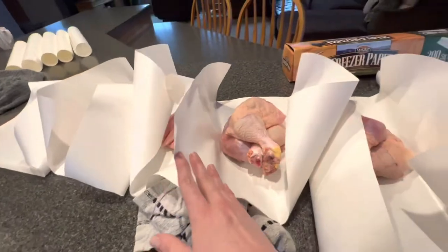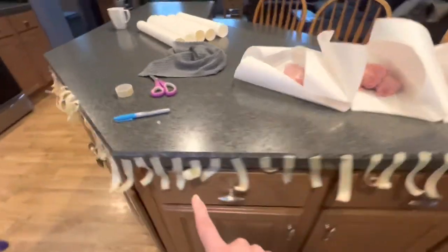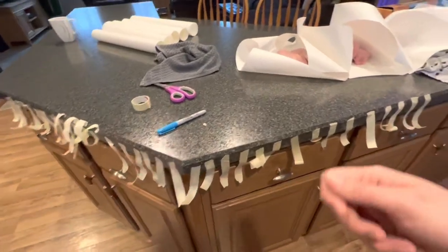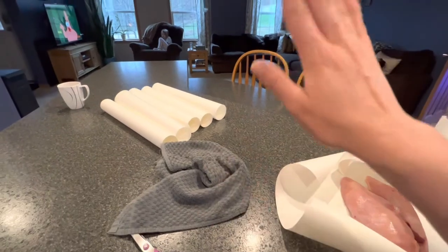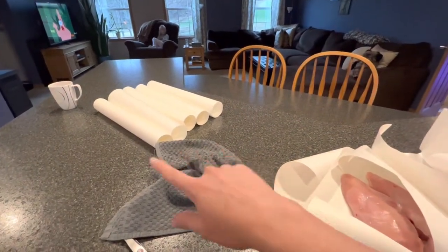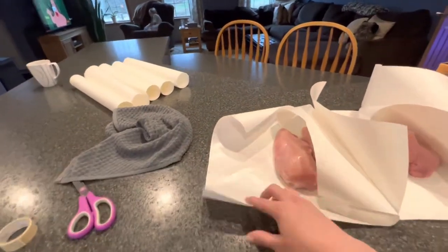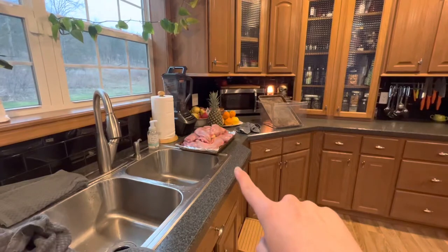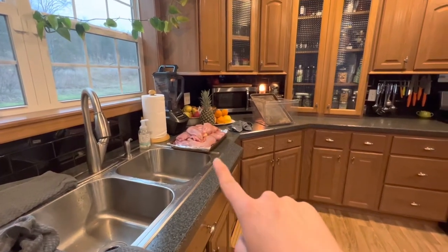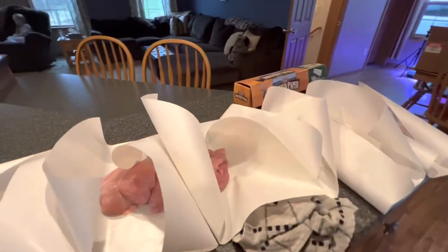We just kind of assembly-line this. We have all our tape strung across the countertop to make simple work, and we had all of our butcher paper — about 20 pieces of it — already pre-cut so we could assembly-line it. Once we get all three trays washed and lined up, we're going to go through and quickly wrap them and tape them.